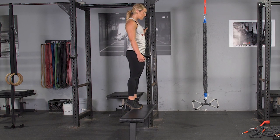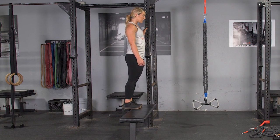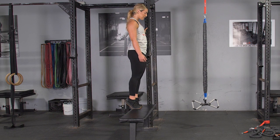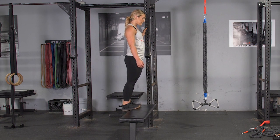Press your heels down to the floor until you feel a stretch in your hamstrings, then press your toes into the step, bringing your heels as high as possible. Squeeze at the top, then lower back down to the starting position and repeat the exercise.